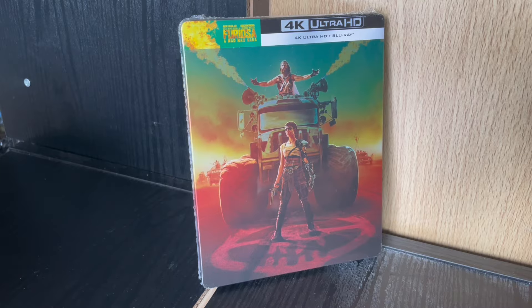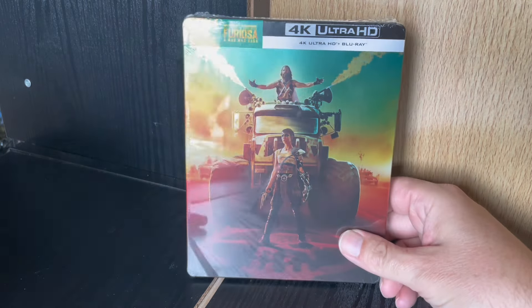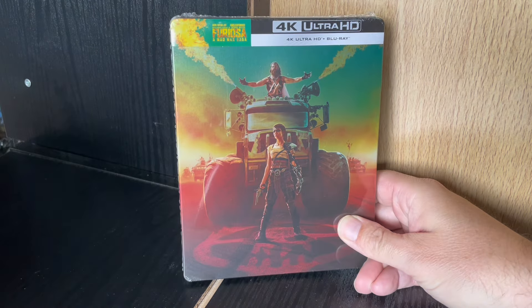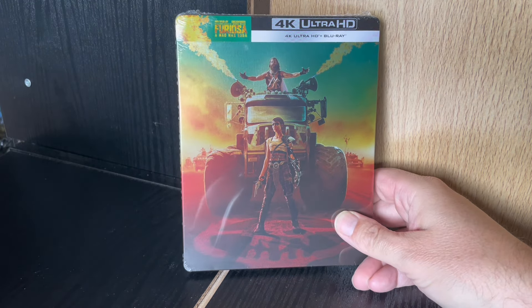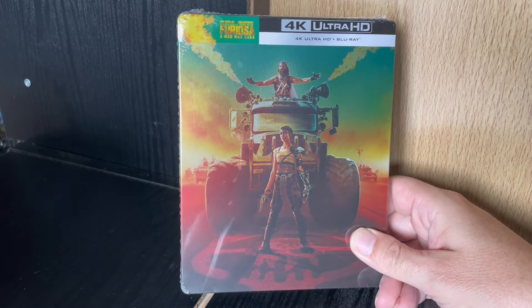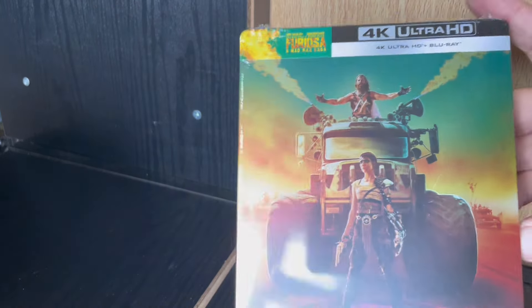I'm going to try adjusting the camera — give me a minute. Alright, so there we go, I've managed to make a bit of room there. Obviously you can see the window in the reflection but I'll try and keep that out of the way. So here we have the Steelbook — let me get the plastic off first before anything else.